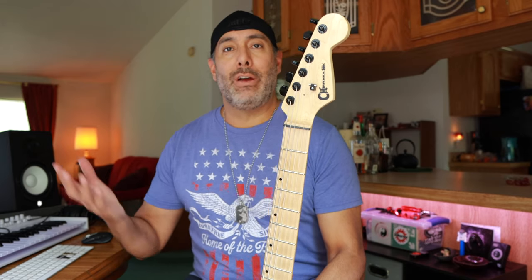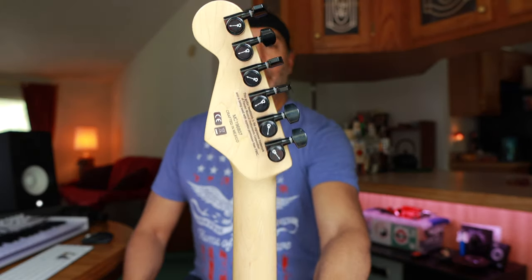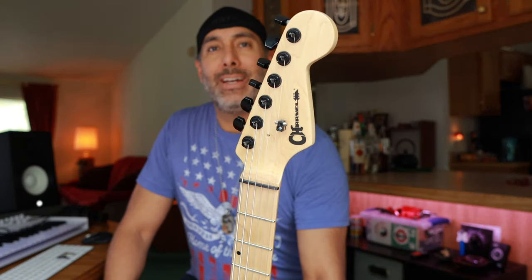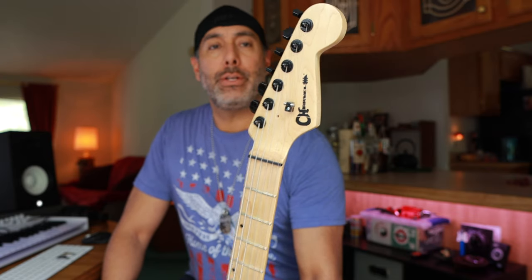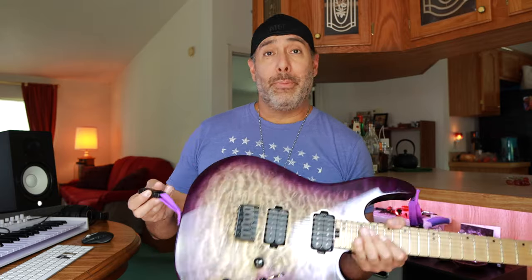This guitar has just a plastic nut — it's not a Graph Tech or Bone or anything. It's got Charvel's own branded locking tuners; they work fine. It came with two string trees. I took one off because of tuning issues — when you bend it pops out of tune and just kind of stays sharp, so I had to get rid of that. As for modifications, obviously the DiMarzio Clip Locks, which are on all of my guitars — this one's purple to match the guitar, which is pretty cool.